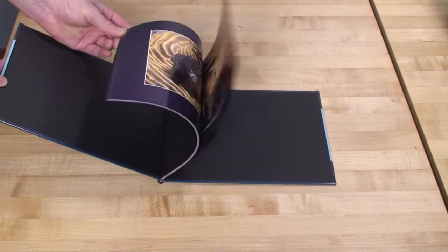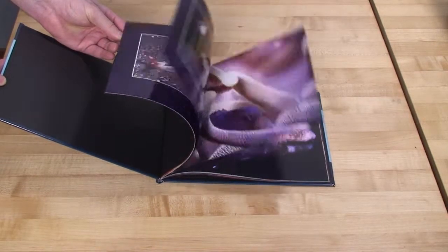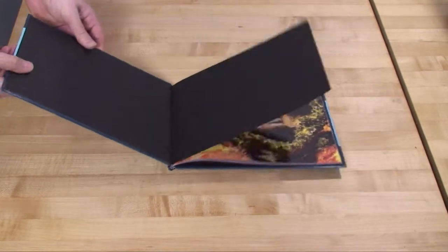Here is a sample of a case-bound photo book. The book block was bound on the Sterling DigiBinder and then cased in.